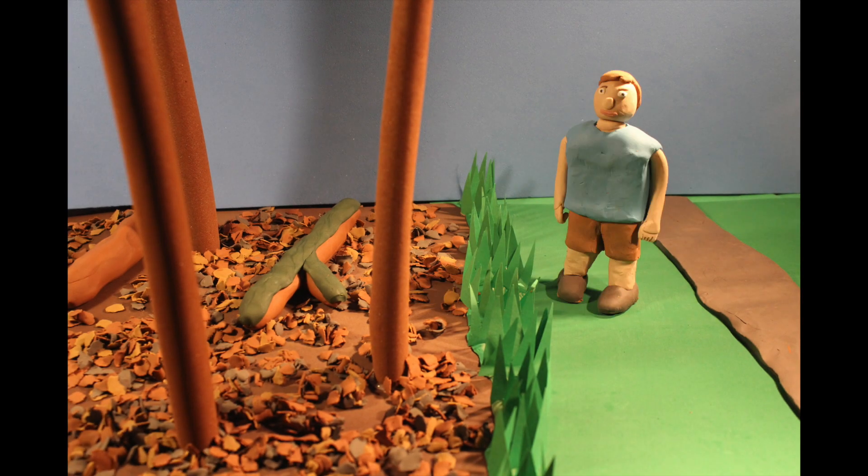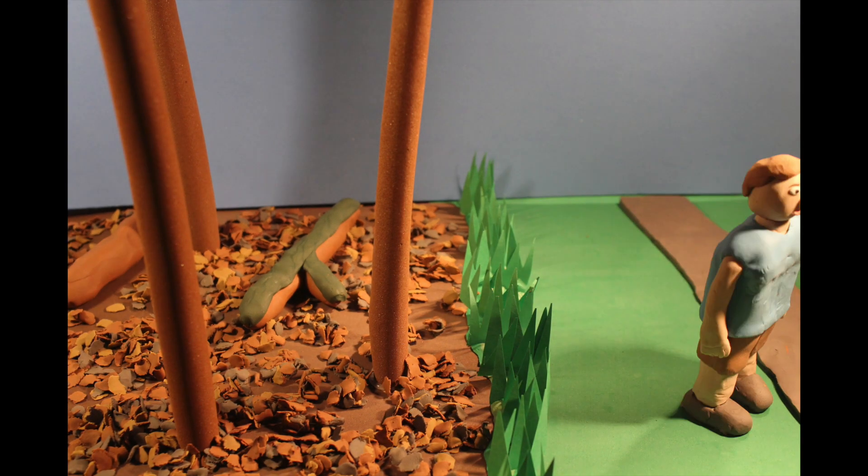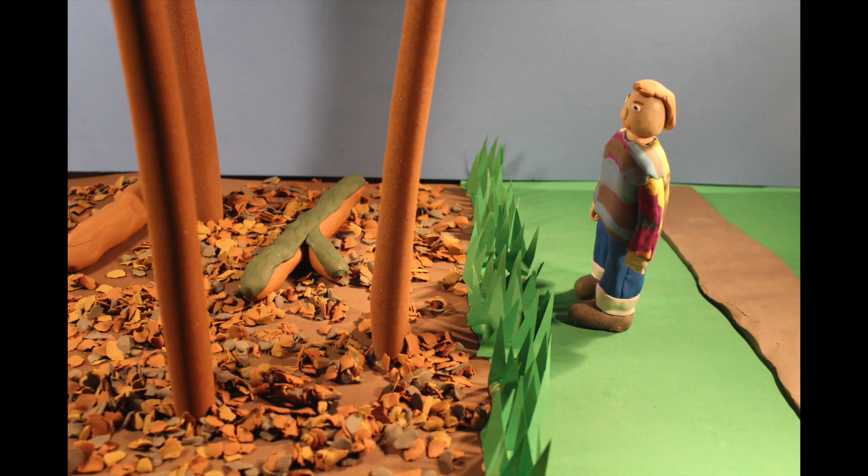You can lower the chance of bites by avoiding ideal tick habitat like brush or tall grass, and by wearing long pants, long sleeves, socks, and closed-toed shoes. Applying repellent can also make you unappealing to a waiting tick.